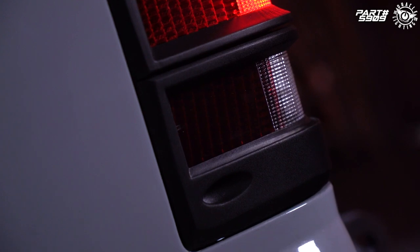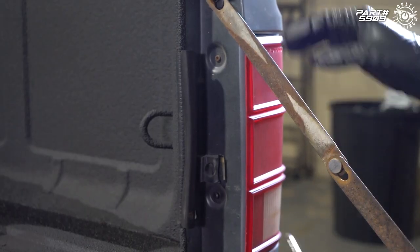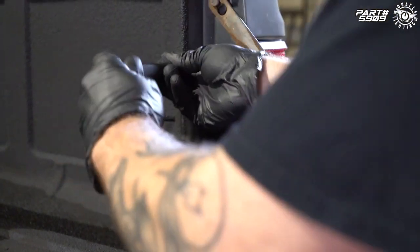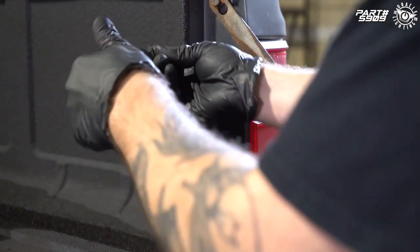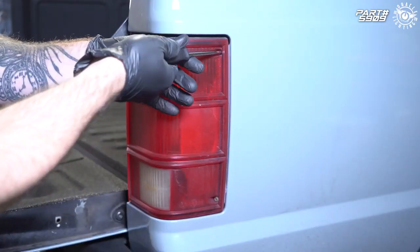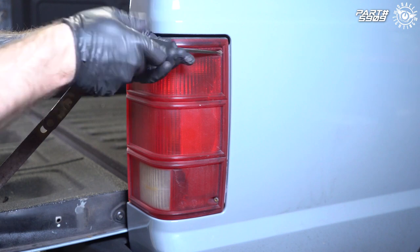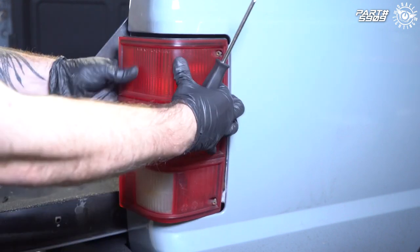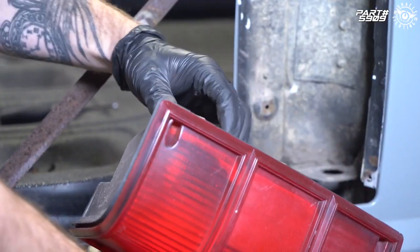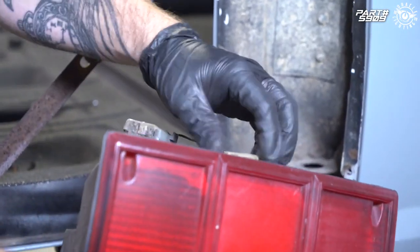This install is very straightforward and we've included all new hardware to make the install that much easier. To remove the tail light we just need to remove four Phillips screws. Once the tail light is free, we go ahead and unplug the sockets.